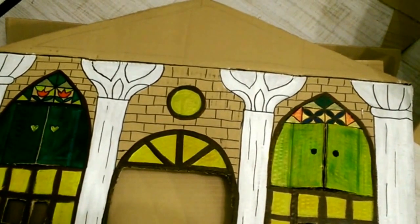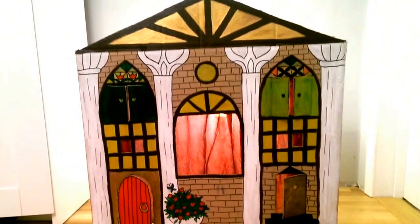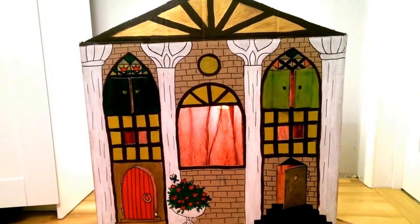This will be the roof. And finally, the house is ready. I think it looks really nice.